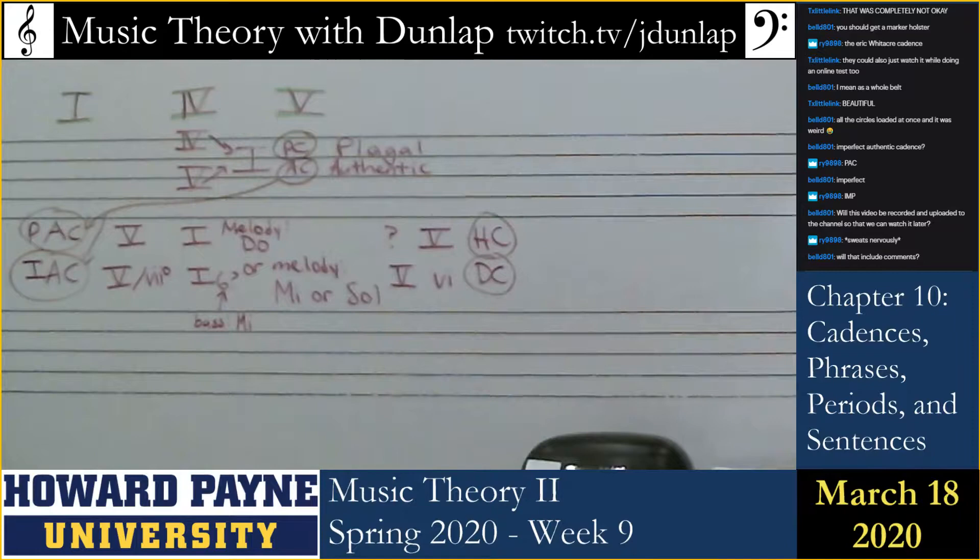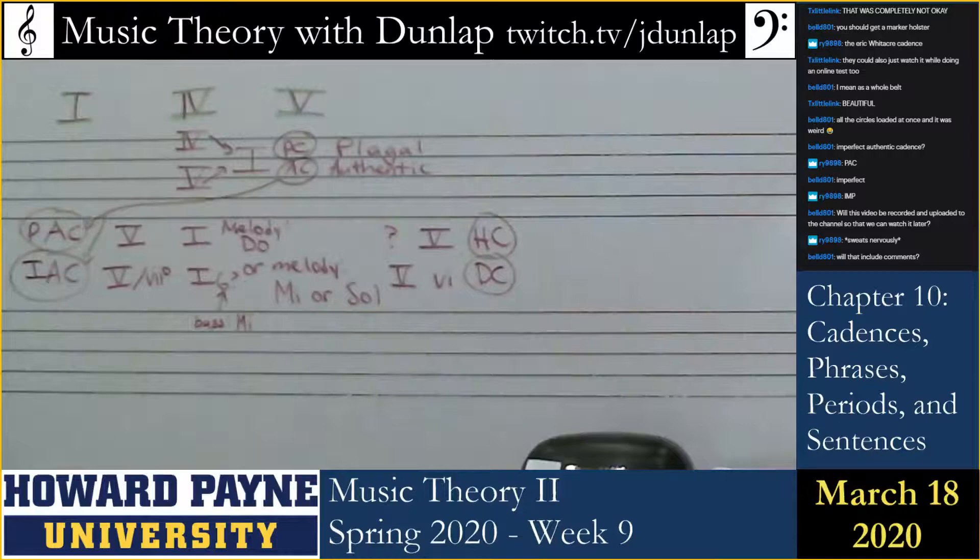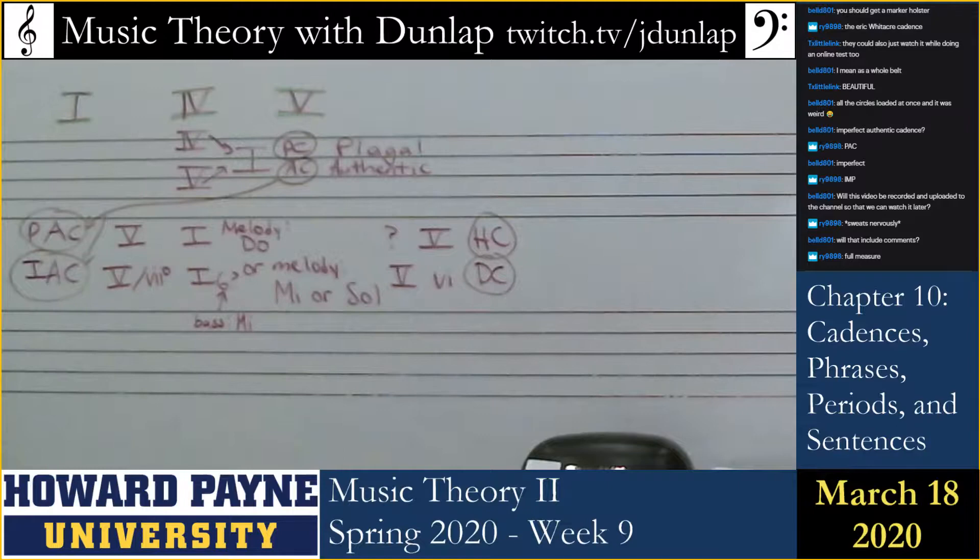When did the cadence happen, though? I'm going to give you two situations. You can tell me which one is true: that the cadence either starts when the last measure starts, or the cadence starts when the last chord happens. Did the cadence happen here, or did the cadence happen here?